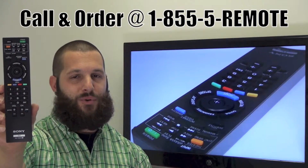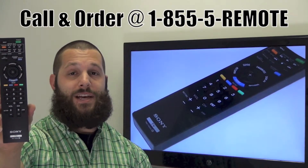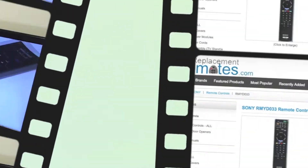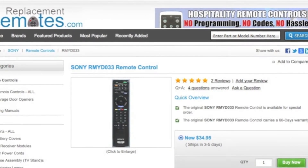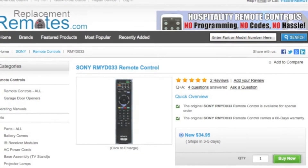If you have a question or would like to make the order by phone, give us a call toll-free at 1-855-736-683 and our friendly staff will be glad to help you. Or as always, log on to our secured and trusted website by clicking the link below this video, hit the green buy it now button and we'll ship you this brand new Sony remote control.